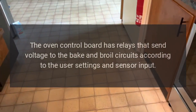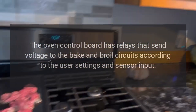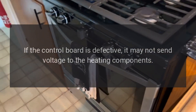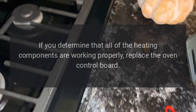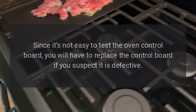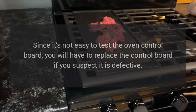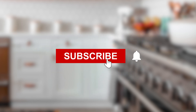Oven control board. The oven control board has relays that send voltage to the bake and broil circuits according to the user settings and sensor input. If the control board is defective, it may not send voltage to the heating components. However, this is rarely the case. Before replacing the control board, first test all of the heating components. If all heating components are working properly, replace the oven control board. Since it's not easy to test the oven control board, you will have to replace it if you suspect it is defective.